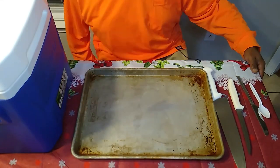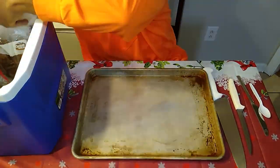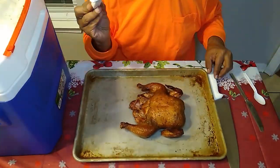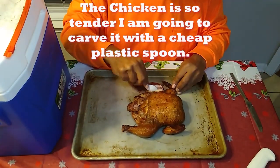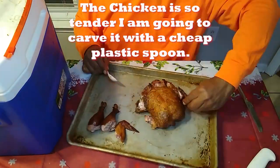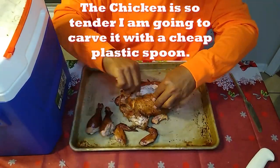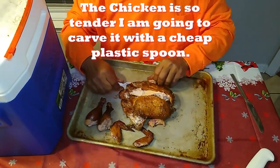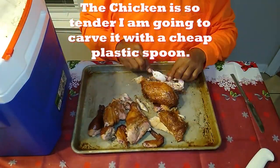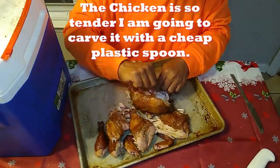Now it's time for the moment of truth. We're going to pull these chickens out after they've rested for about 30 to 45 minutes — and we're not going to use a knife. We're going to use a cheap plastic spoon to break this chicken down. You're only going to be able to do this if you've got good juicy chicken. Look at that — breaking down this juicy wonderful bird with just a plastic spoon! We do have a minimal amount of juice in our work area, but it's not flooded because we gave it time to rest and the juices are within the meat.